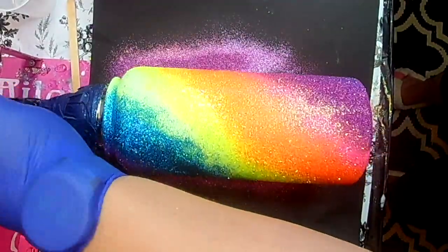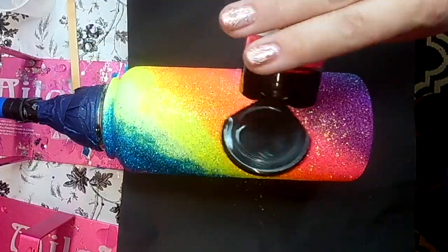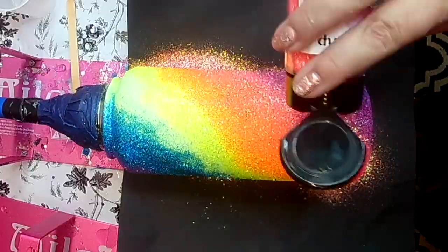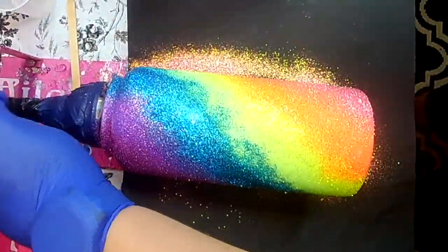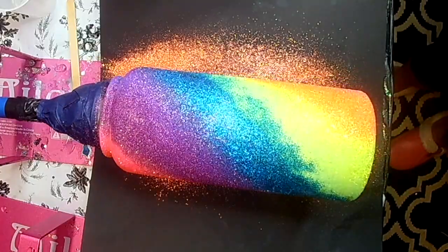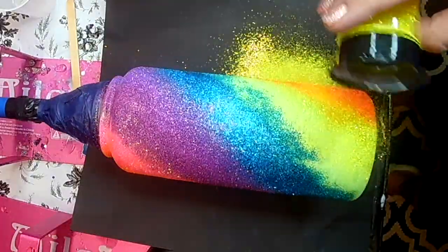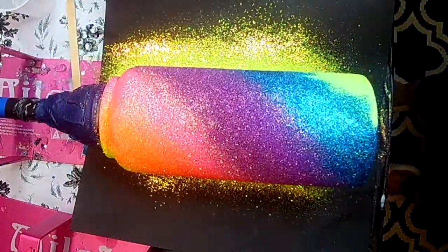If you do choose to use chunky glitters for a peek-a-boo, just make sure that you smush your glitter down really well after applying it while the epoxy is still wet — whether you use Mod Podge, epoxy, or glitter glue. It's always a good idea to smush your glitters down so they lay flat on the tumbler, so you don't have to put 15 layers of epoxy over them to get that nice smooth finish before the peek-a-boo.